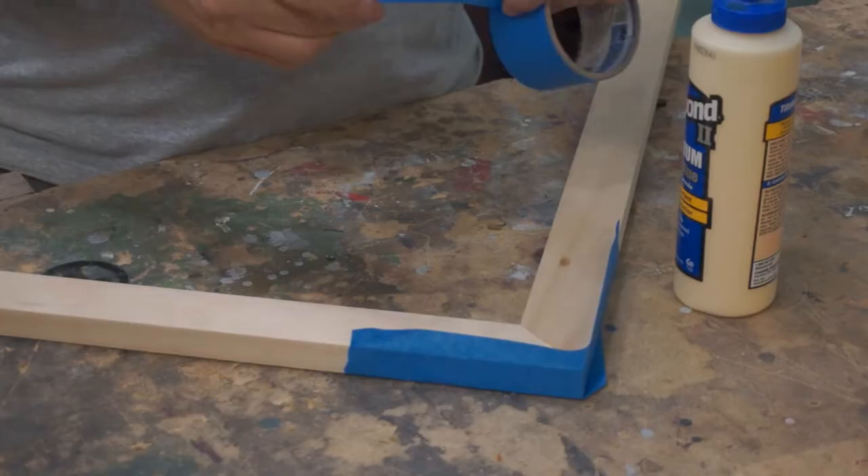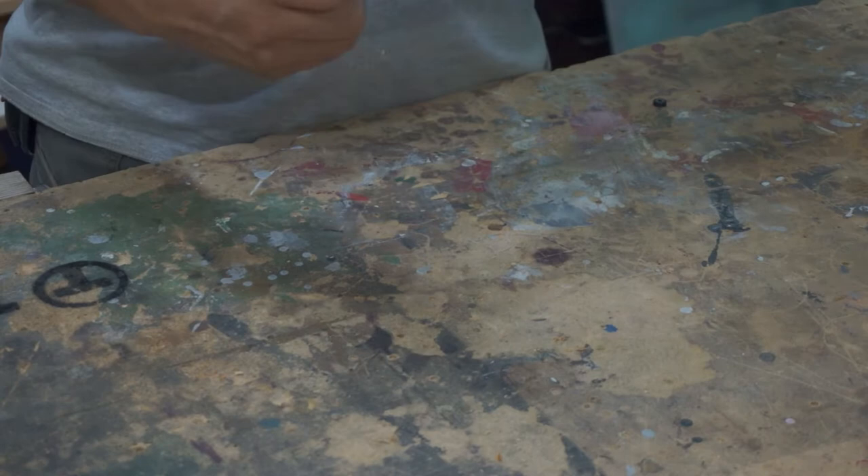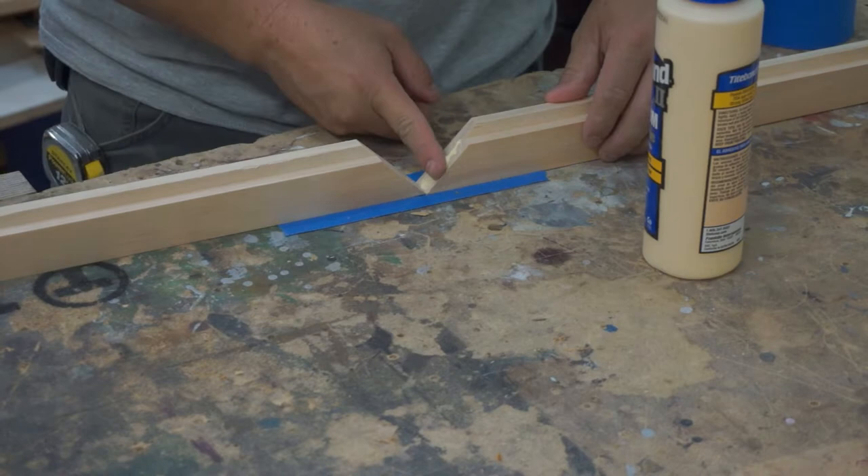Here I show the way I used to do frames before I had any fancy jigs: I like to glue up two pieces of the frame — half at a time — let it dry, and then glue up the other half. Now I'm doing the second half; we're going to glue it up, tape it just to hold the miter tight, and let it dry.